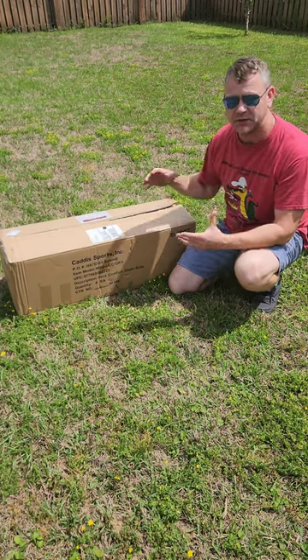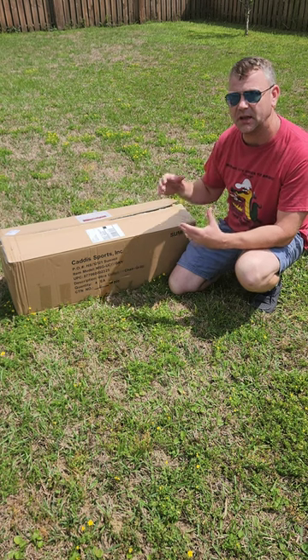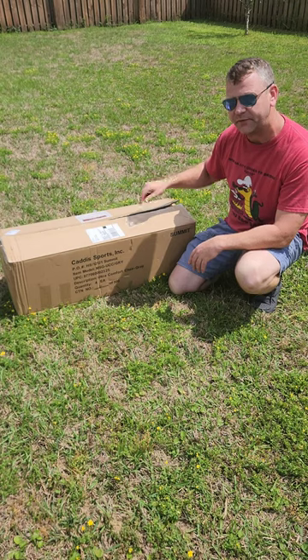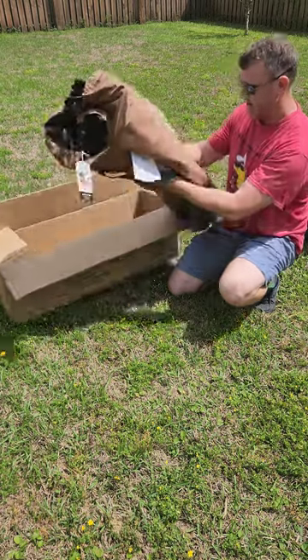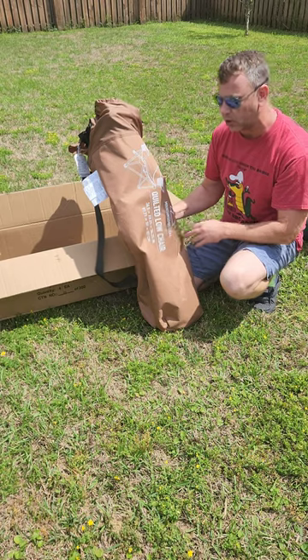Hey, what's going on? It's Travis with Flaps Competition Cooking Team. If you're like us, we spend a lot of our time outdoors and we're always looking for the best gear. So I found this company here and I'm very excited about unboxing — this is the Mountain Summit Gear Quilted Low Chair.